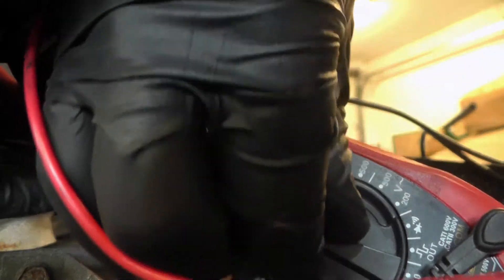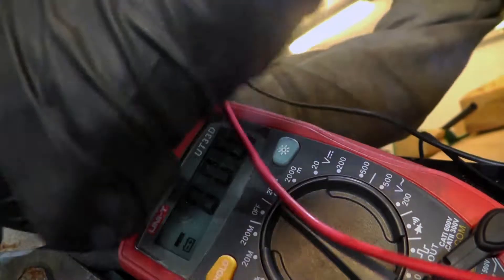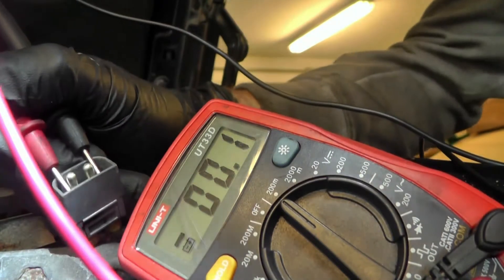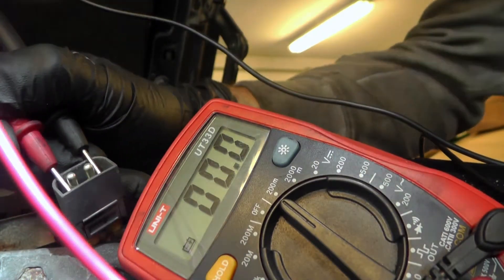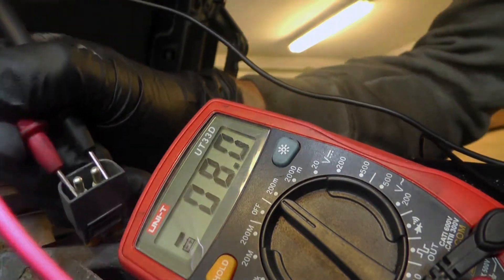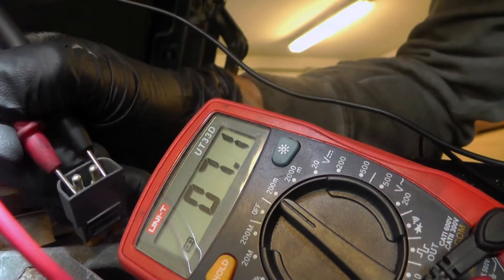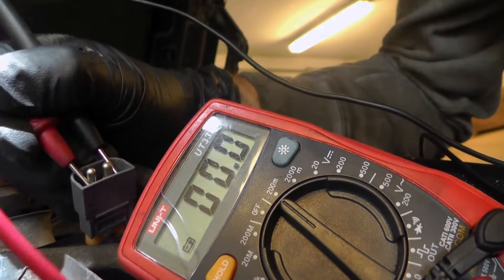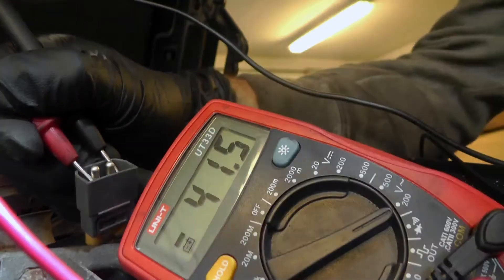It's also possible to get a measurement of voltage from this when you're spinning the wheel. Let's see if I can spin the wheel. Yeah, it doesn't spin so well, but there is something coming from that thing.